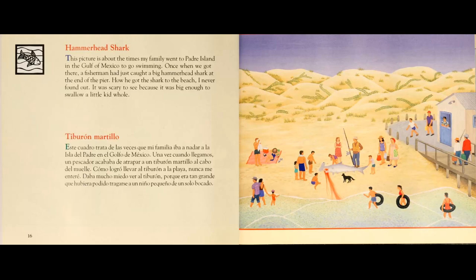Tiburón martillo. Este cuadro trata de las veces que mi familia iba a nadar a la isla del padre en el Golfo de México. Una vez cuando llegamos, un pescador acababa de atrapar un tiburón martillo al cabo del muelle.